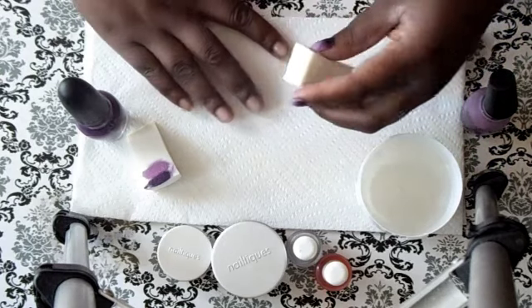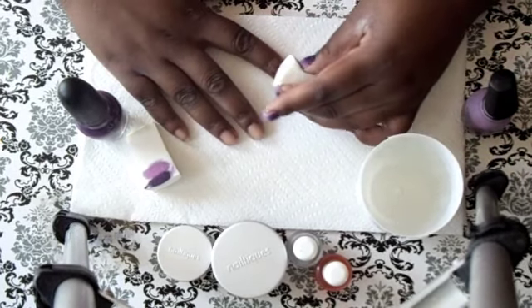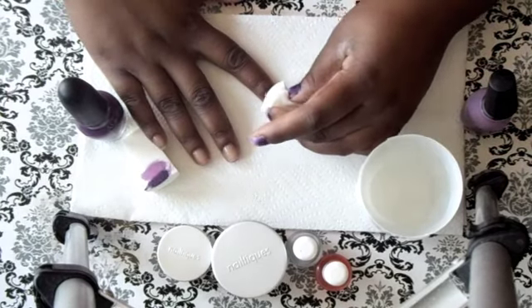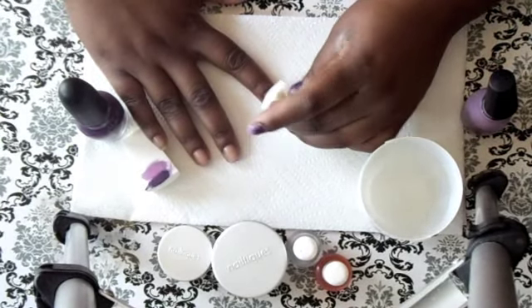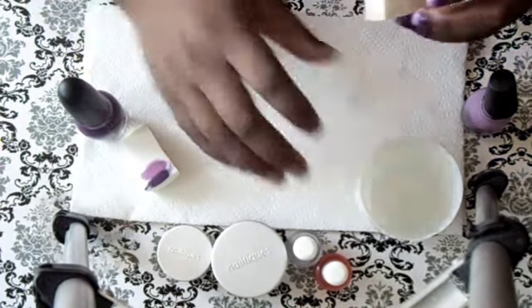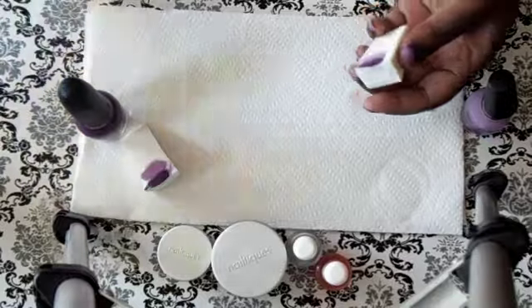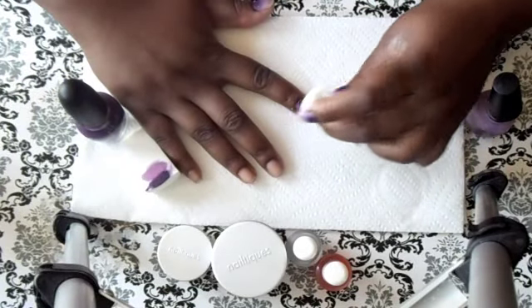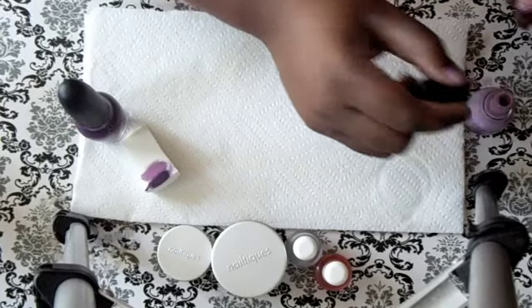Then I let that dry a little bit and go onto my next nail because I'm going to do two coats. So I just start stippling like that — you can see the color coming up. I just stipple and roll back and forth in rolling motions. I'm going to move the water since I don't need that anymore. Then I put a little bit more color and go onto the next nail.